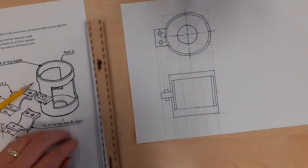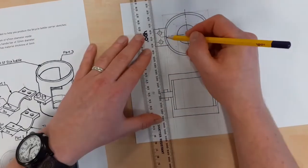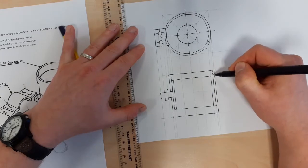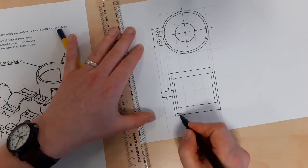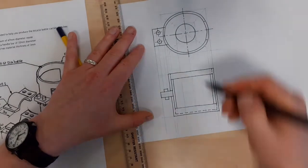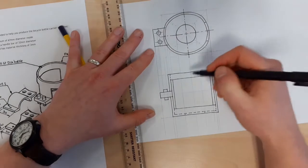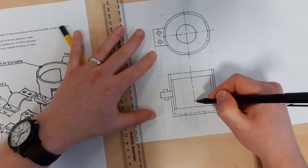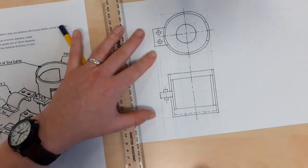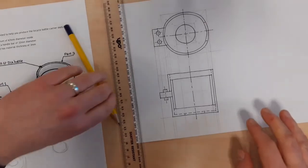Wall thicknesses now - it's that thick here, which means it's about the same as that there. We've got the inside to now worry about, so hidden detail goes down there, down there, right across the bottom. We've also got the hole through the bottom, so we're going to need a little piece of hidden detail there and there. Everything that's cylindrical needs a centre line - long dash, short dash, long dash - through it and also through here as well. And I think that's the elevation done.